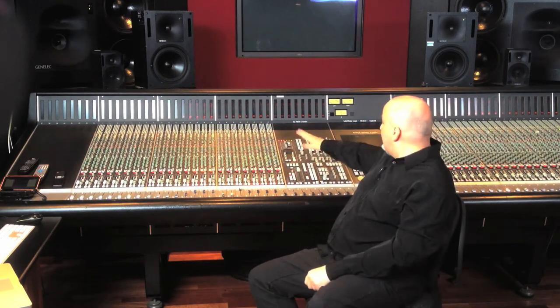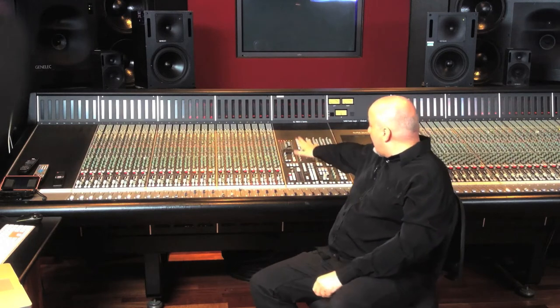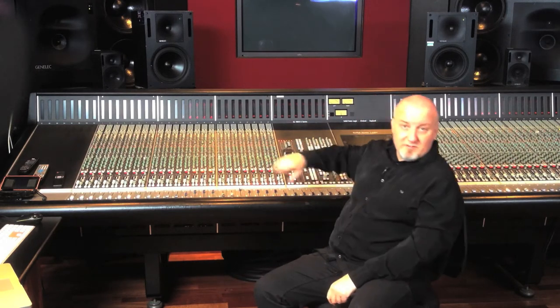To protect my hearing, for instance here, I always have the master compressor inserted on the main output, making sure the levels stay safe at all times.